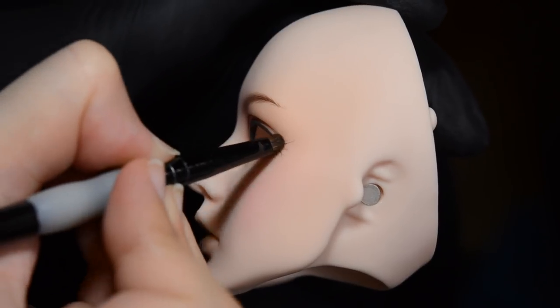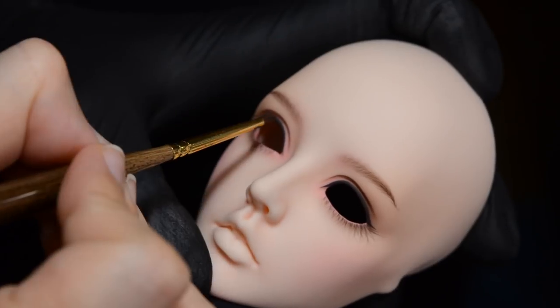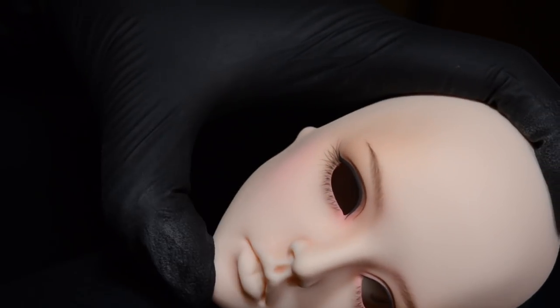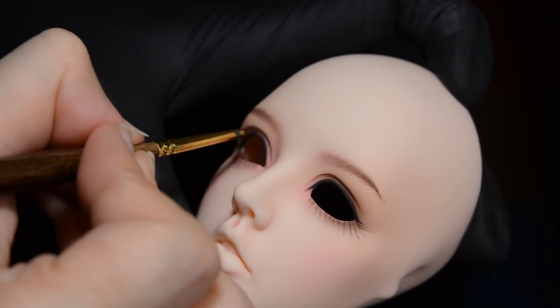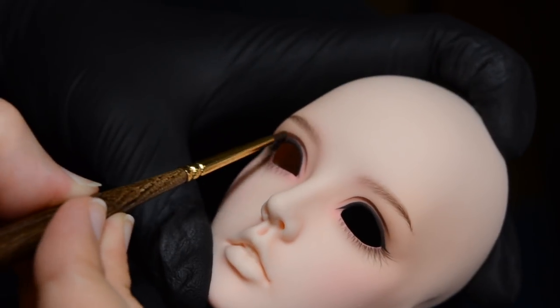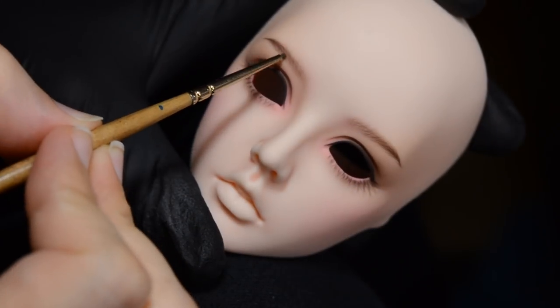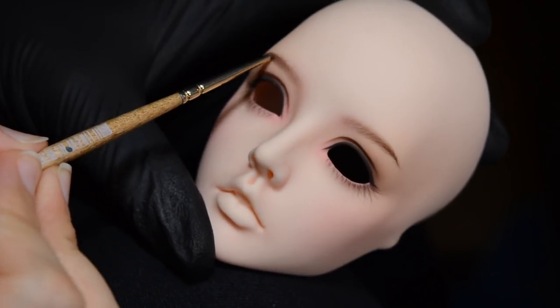You might notice at the end of the video that she looks a little bit different — her lips are a little bit darker — because not everything was recorded. The blushing goes on for a really long time and there are a lot of layers, so I did do some work off camera. I've just tried to hit the highlights and share the interesting bits with you.